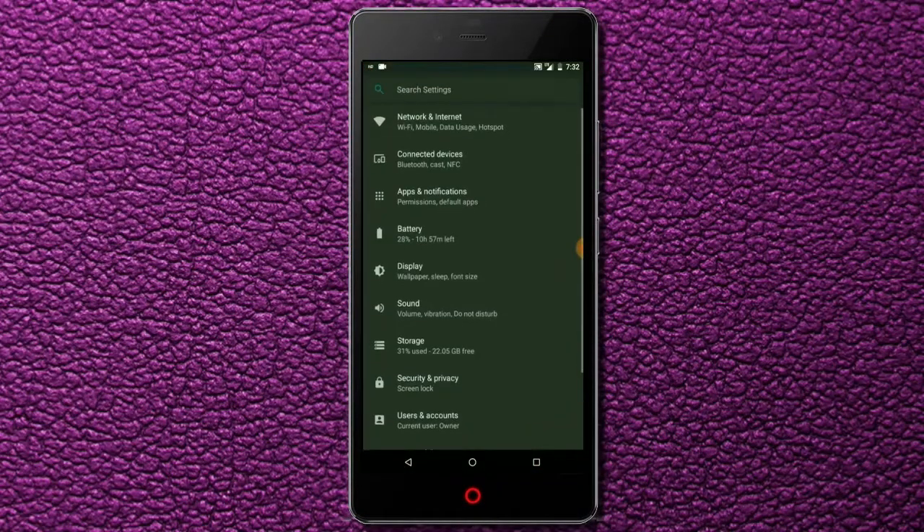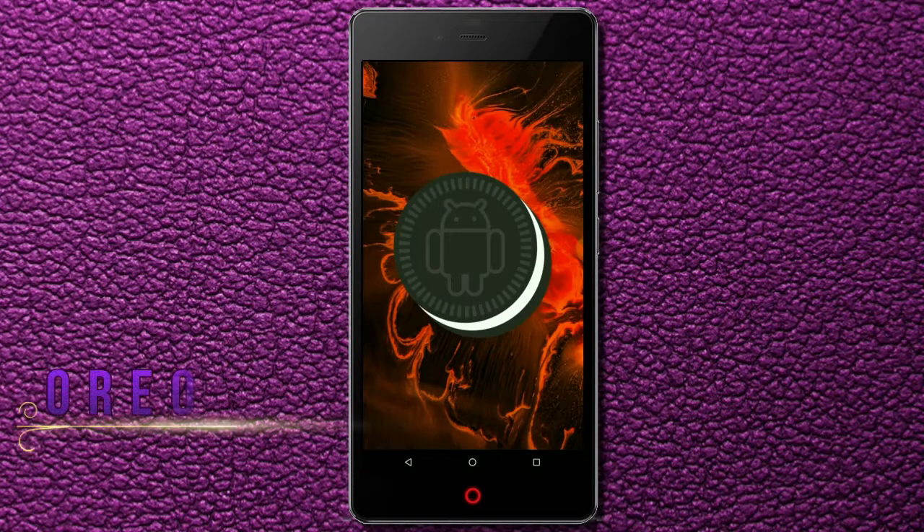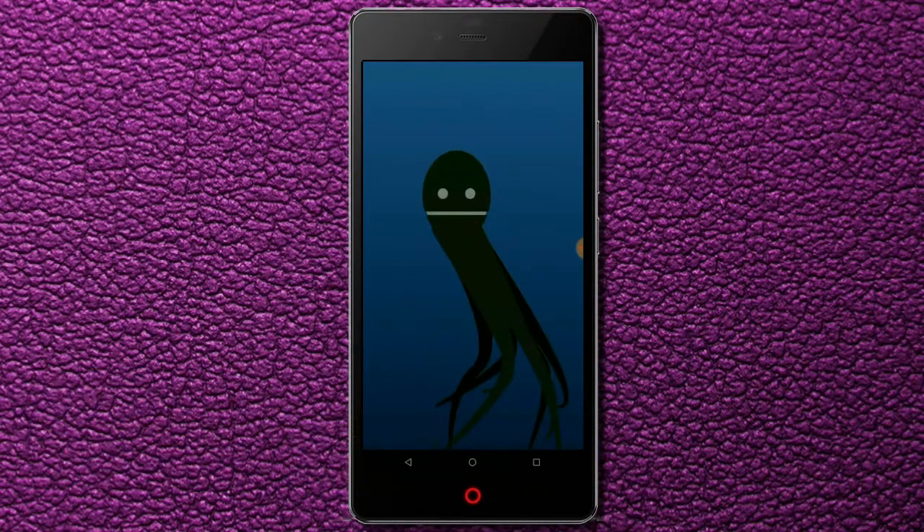Hi friends, my name is Shyam and you are watching Sreya Computer Tech Channel. Today is good news for Nubia Z9 mini users — Android Oreo 8.1 has been released for these users.